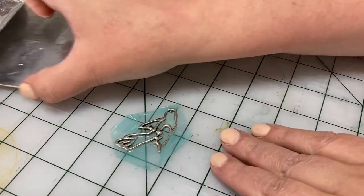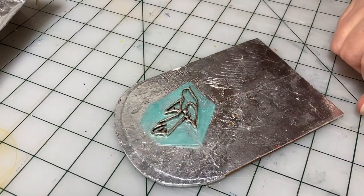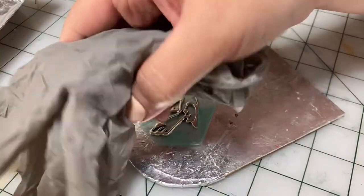Now that the piece is all nice and secure, I'm going to put it on this little tray that I made for my enclosed UV LED nail lamp and let's get going. Safety up — get some gloves on.